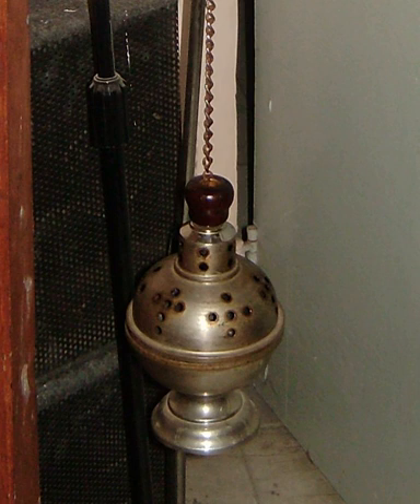A famous thurible is the huge Botafumeiro in Santiago de Compostela Cathedral. The word thurible comes from the Old French thurible, which in turn is derived from the Latin term thuribulum. The Latin thuribulum is further formed from the root thus, meaning incense, which is an alteration of the Greek word thios, derived from thion.